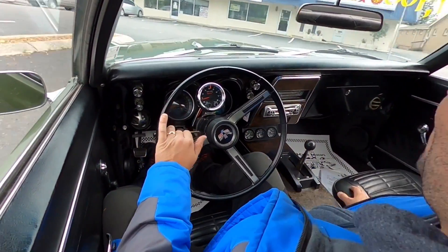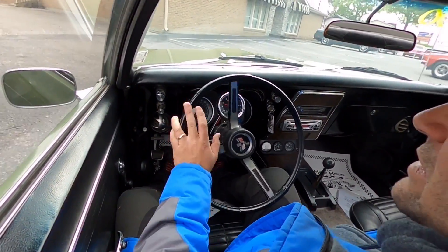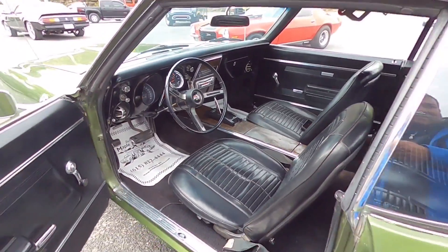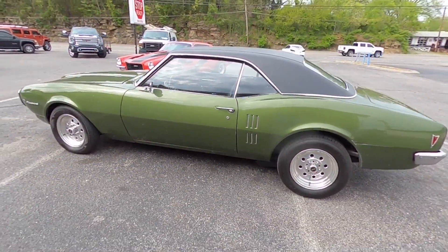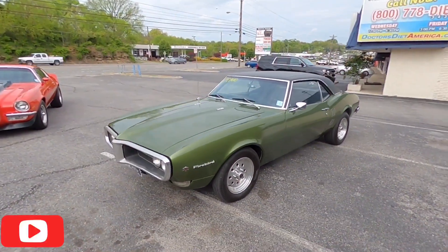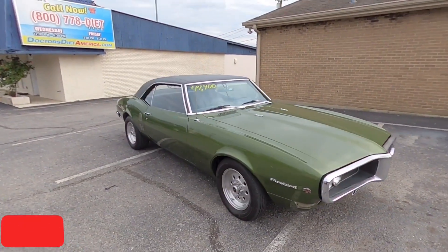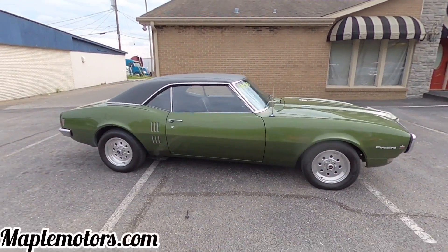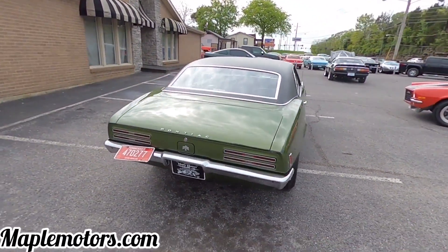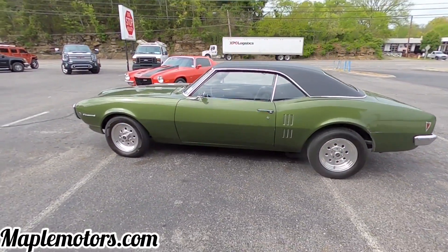Go ahead and head back into the lot, we'll get these other cars knocked out, get some more test drives going. If you haven't checked out the walk-around on this car, definitely do that - it's a good one. I appreciate you watching - hit that subscribe button, I try to post videos every single day. There's a walk-around video out on this car too. Tons of information at maplemotors.com - you can get financing, wheels, tires, parts, accessories, transportation. Thanks again guys.